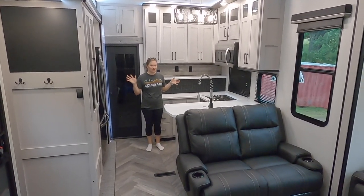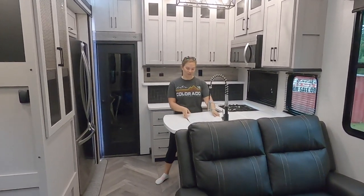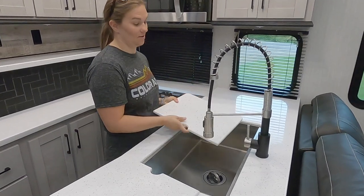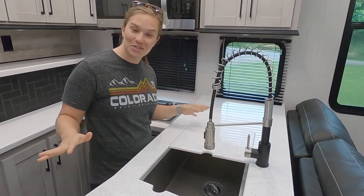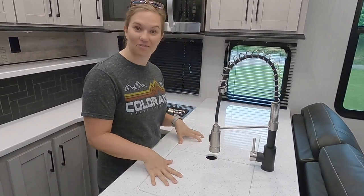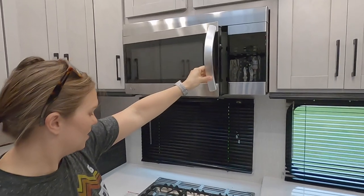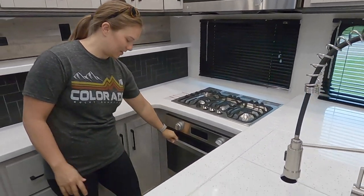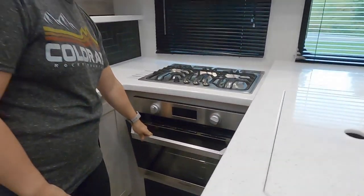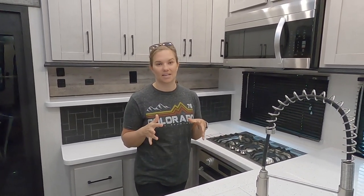This is our kitchen, which is going to have all the things you're used to seeing in a kitchen. We do have a really nice big farmhouse style sink, which will be great for all the dishes because there is no dishwasher — I have instilled my four little dishwashers who are going to be keeping all our dishes clean. You have a pretty large microwave, a three burner stove, and a smaller oven. We will definitely have to be learning how to alter our cooking style, and we're going to bring along crock pots, instant pots, things like that.